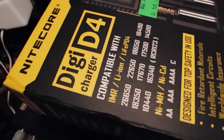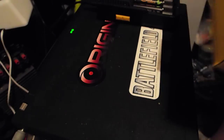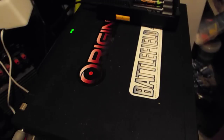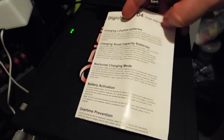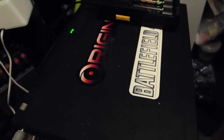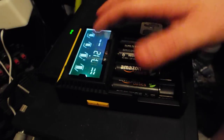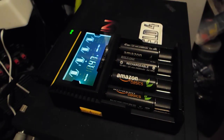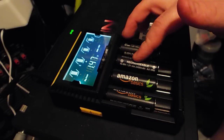It came in this box — a typical standard Nitecore box which has all the information on it. It also came with the Nitecore warranty card and the Digi Charger D4 user manual, which you will have to read before you use. And obviously the device itself, which I am currently using to charge these Amazon Basics rechargeable batteries.